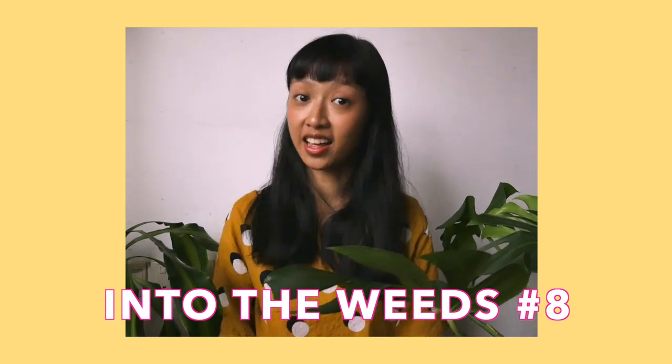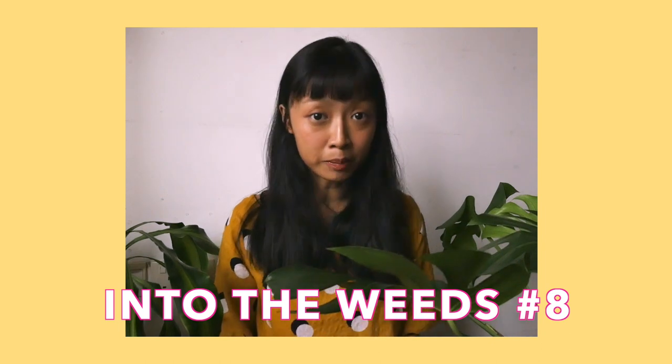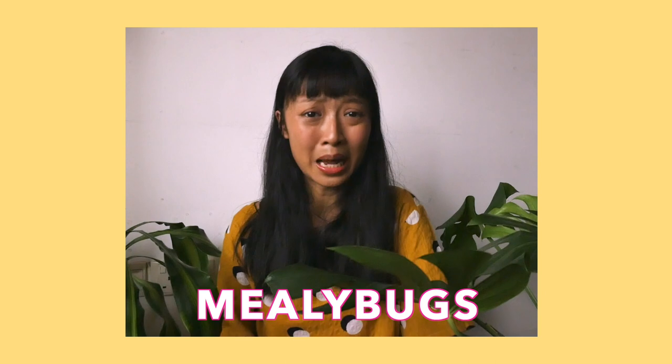Hi everyone, I'm Annalisa and welcome to another episode of Into the Weeds. In some weeks we'll be talking about plant problems and what you can do about them, and this week we'll be talking about mealybugs.